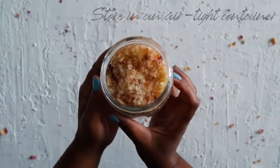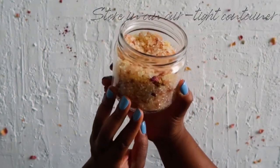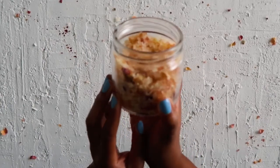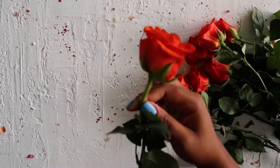Use an airtight container to store your bath salts. They should be kept in a cool, dry and dark location. Today I'll be using an old jar that was once used for coconut oil. Always upcycle or recycle old jars if you can.